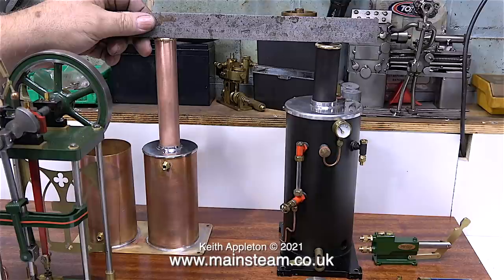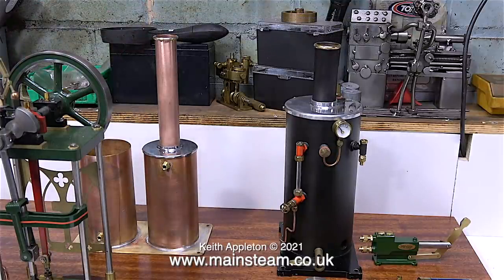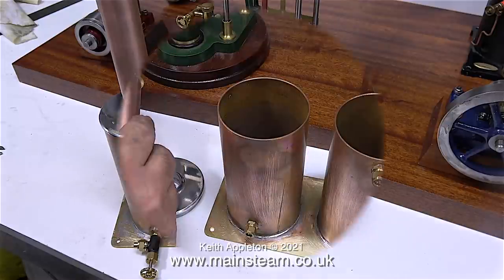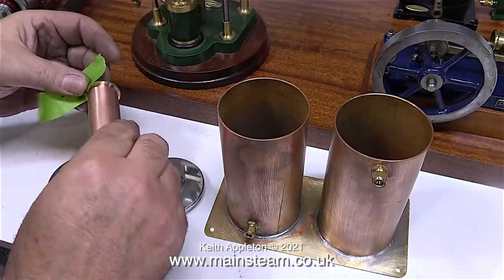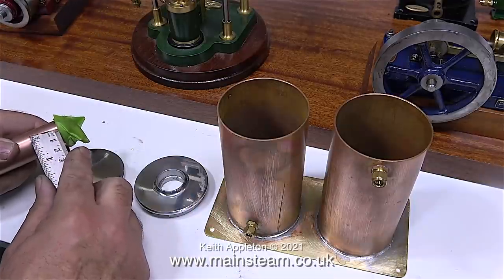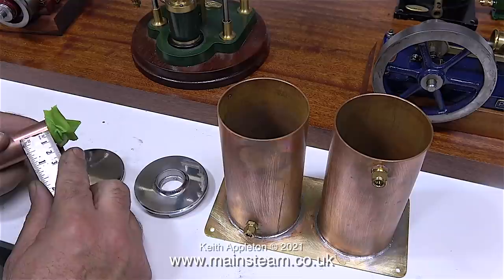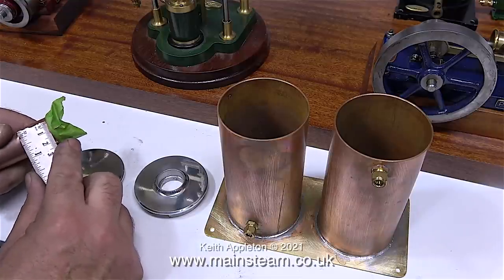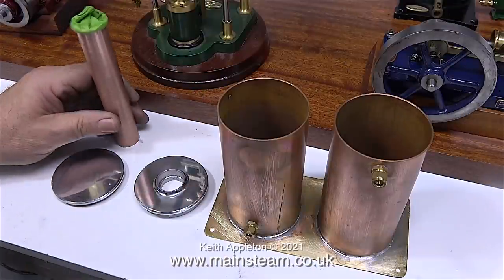So I cut the chimney down on the bandsaw, cleaned it up in the lathe, and now it's the same height as the boiler. I've temporarily fitted a valve into the bush at the back of the condenser tank — it's a little on the large side, but it needs to be in order to drain the condensate in a reasonable time. It's almost painting time, but first I'm masking off the brass cap, using the edge of a ruler to make sure none of the masking tape is on the copper part.